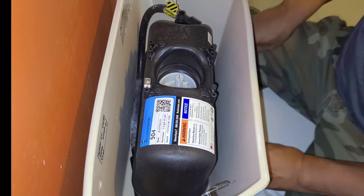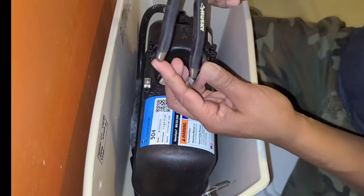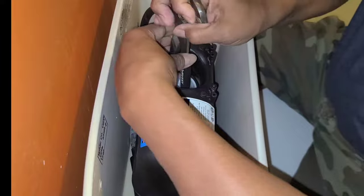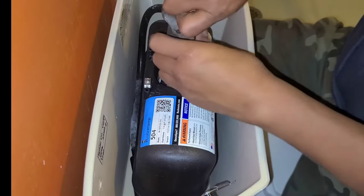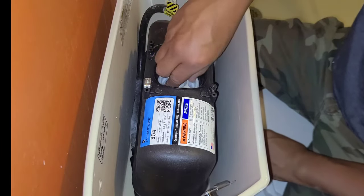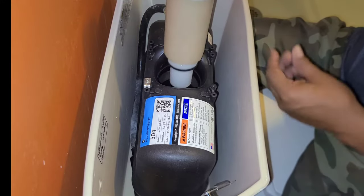Once that Phillips screw is removed, turn this counterclockwise and pull it up. Now here's your cartridge — just take some channel locks or some kind of pliers. It's probably best to use bigger channel locks, but it's the only one we found. Just get in there to loosen the cartridge. Make sure the water's off, and once it's loose just pull it out.